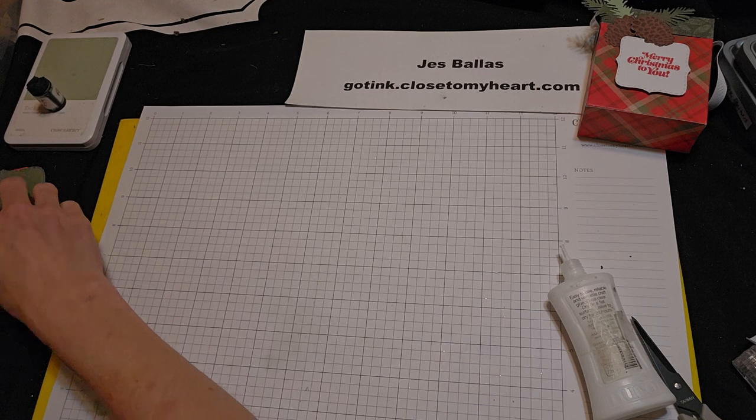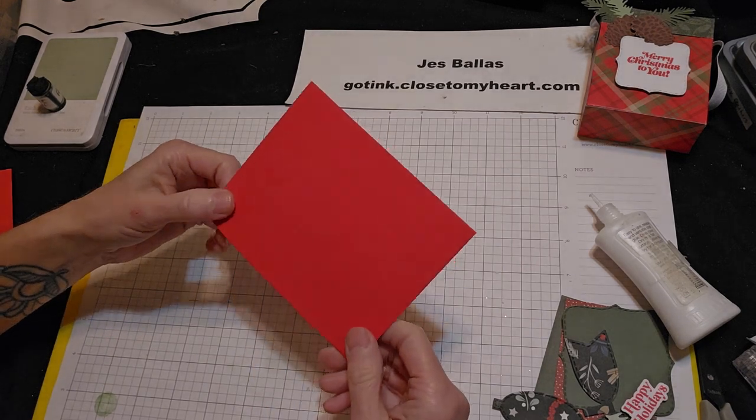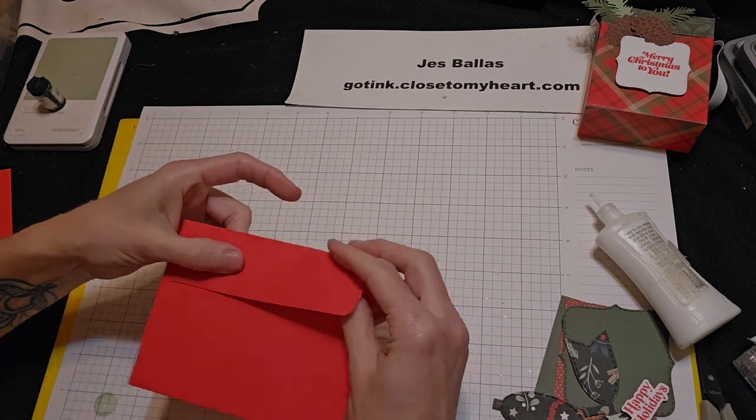Next, let's go to the bagalope. Why do we call it a bagalope? Because it is starting out as an envelope. Bagalope — we're going to lick it and stick it.